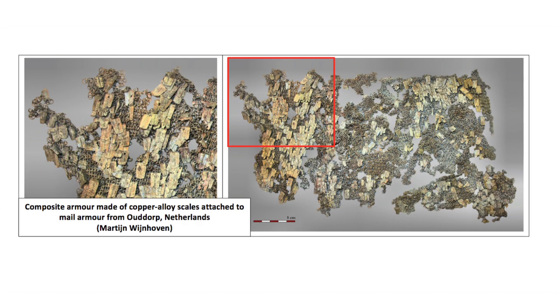A rare find is a kind of composite armour made of fine copper alloy scales attached to very fine mail armour. Some steel mail even had decorative patterns incorporated by using copper alloy rings.